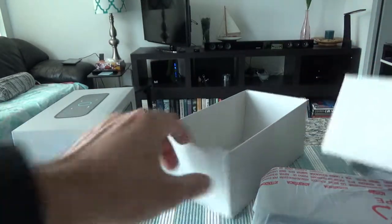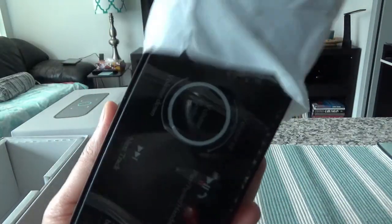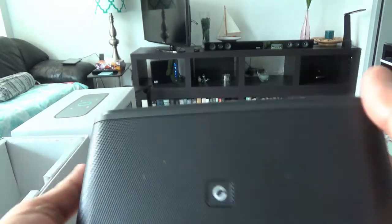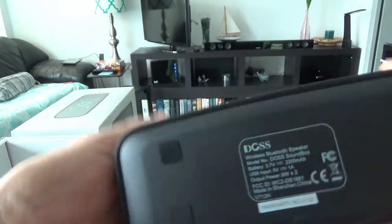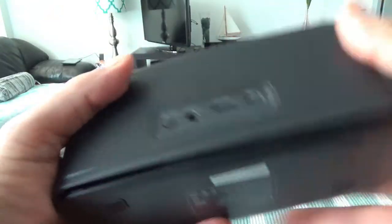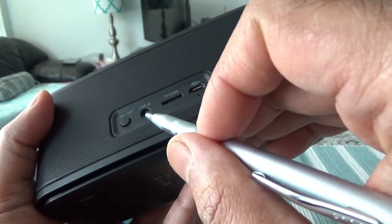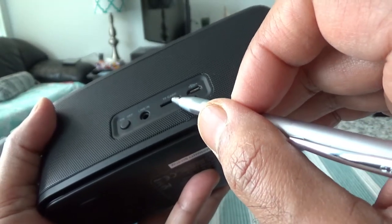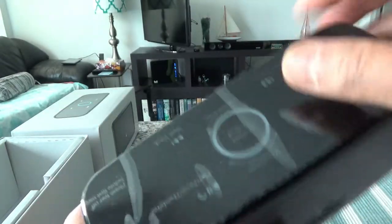Now here we have the speaker. This is actually a lot smaller than I was expecting — when I saw it online on Amazon it looked a little bigger, but it's a very nice, portable, handy size. The weight is very negligible; it feels like you're not holding anything. On the side we have the audio input port, TF card slot, and the micro USB input.